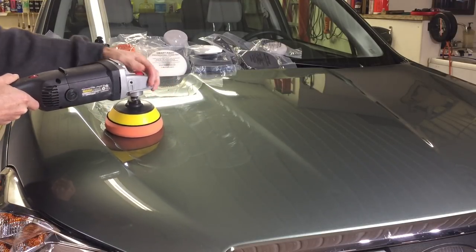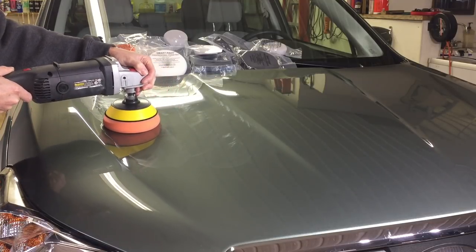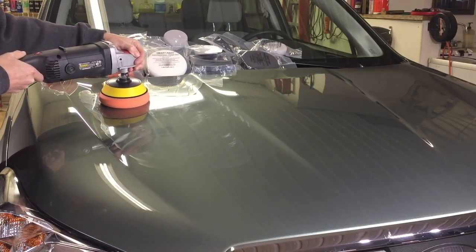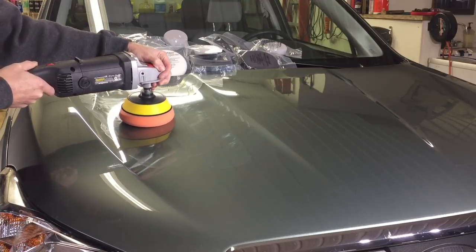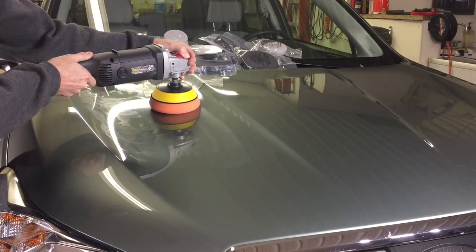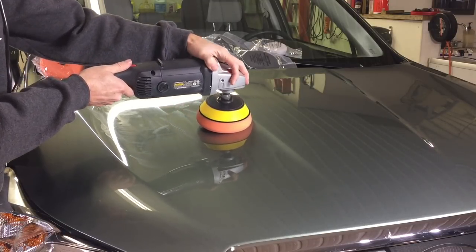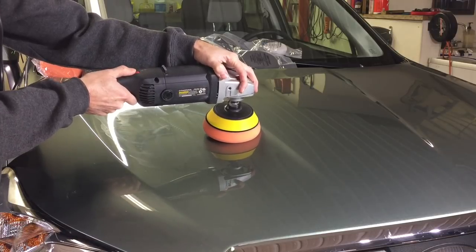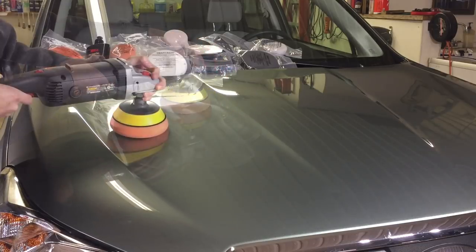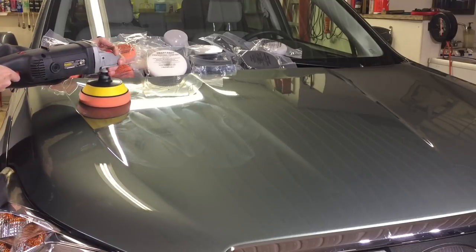Its thickness also helps with that, which we'll get into a bit later. Those who may be new to a rotary definitely want to team it up with this pad — there are some out there that may make it jump or go out of control. Team it up with this one and you're going to have a nice smooth, level, controlled ride. Keep the speed low, keep the pressure light, and it'll be very effective.